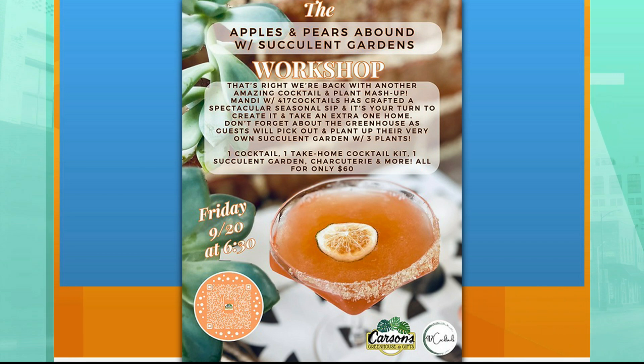I do a monthly workshop at Carson's Greenhouse and Gifts. It's inside the greenhouse, it's gorgeous lighting — it's just one of the most magical little events. It's really fun — great date night, ladies' night out, whatever. Super fun.